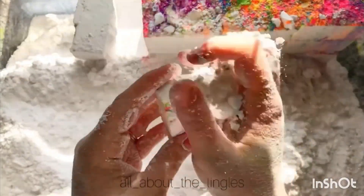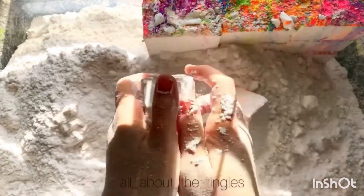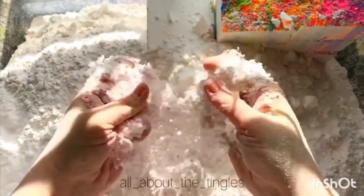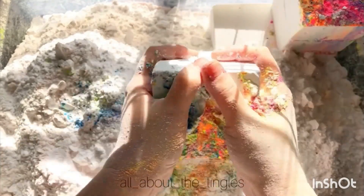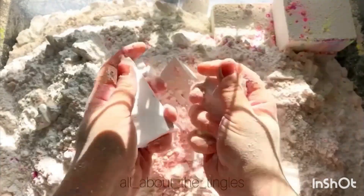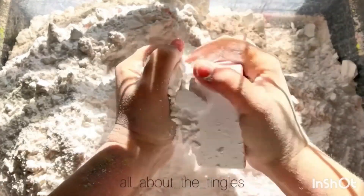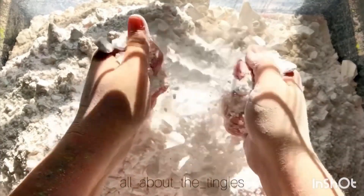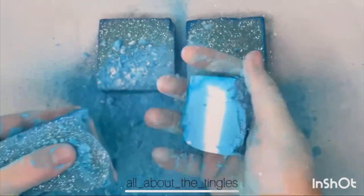I'm gonna go ahead and run the ball. I love this flavor. I would like to mix it in a little bit. It was just a little bit different. I love this!